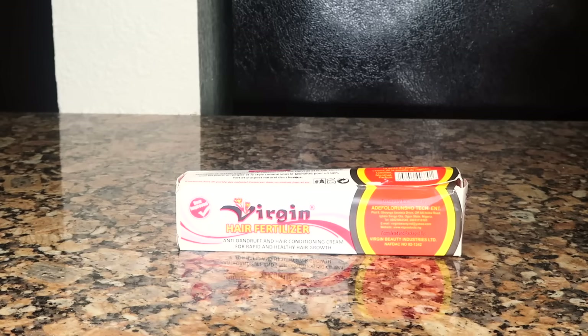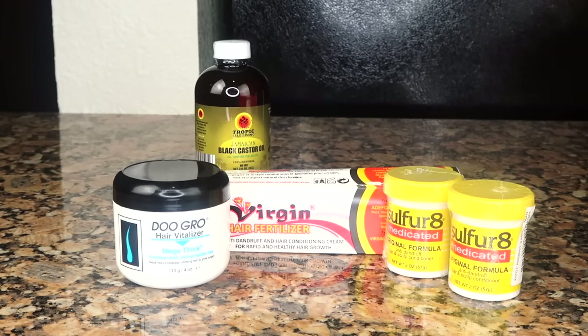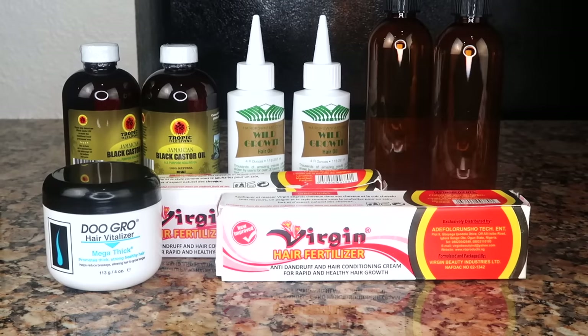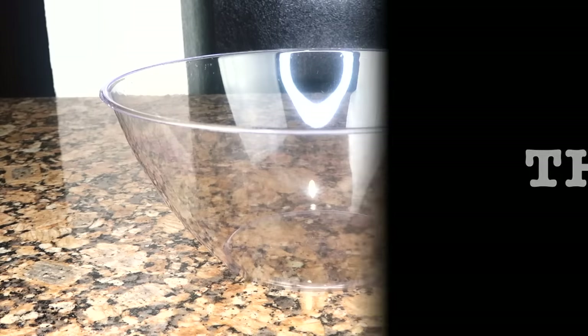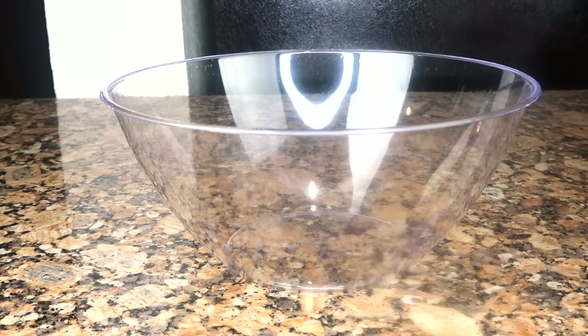In a nutshell, these are the things that you're going to need. I'm going to have everything linked down below, along with the names and the correct ounces that you have to purchase. I did buy double of everything, so stay tuned — there's going to be a giveaway in this video. Making this mix is very simple.